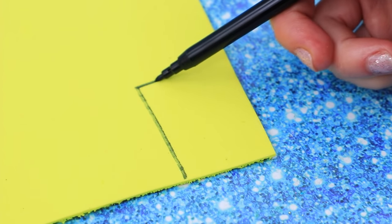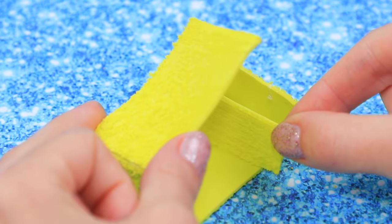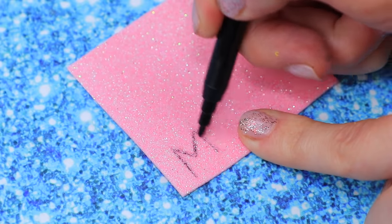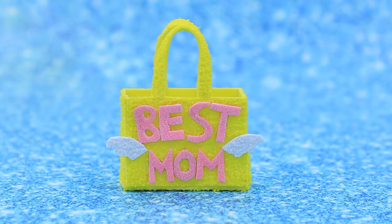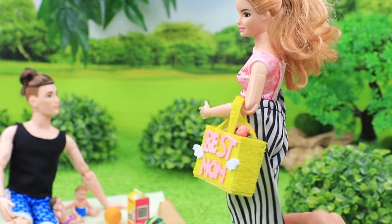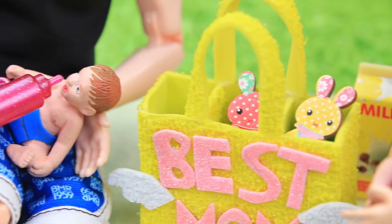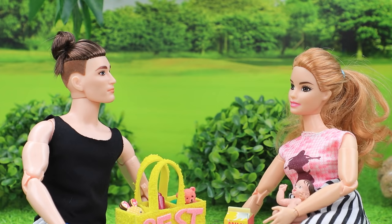Take yellow fiber craft foam paper. Draw rectangular pieces and cut them out. Hot glue all the pieces together and make three compartments. Add a handle. Cut letters out of pink glittery foam paper and write 'best mom.' Glue the letters to the bag. This is the perfect bag for going on a walk with your kids! Barbie, we're here! I brought a bag with our kids' favorite bottles and toys — Jack needs his teddy bear and his bottle! My new bag is perfect for long walks with my babies!